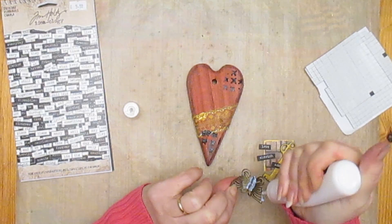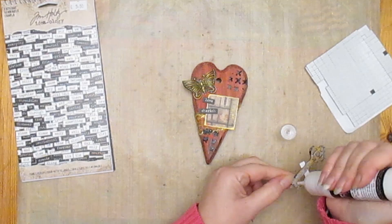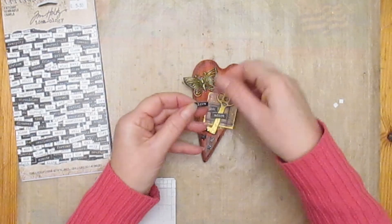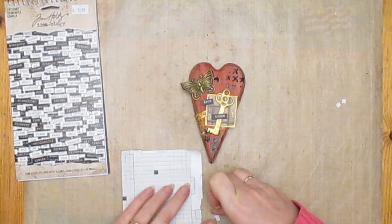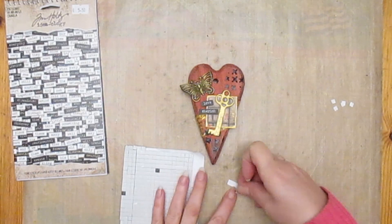Then turning my attention to gluing on the embellishments, I started with the butterfly — again using the Flexi glue, which works well with all materials. I stuck on the piece of paper in place and then the key. I'd already lightly stuck on some self-adhesive words and chit-chat stickers, so I had to unpeel those because I decided I wanted them in 3D, so I stuck some foam onto the back of those and restuck them in place, making sure I'd got enough foam to support them along the length.